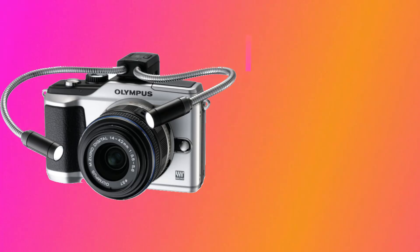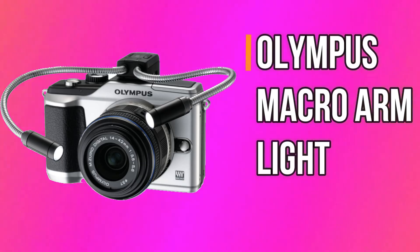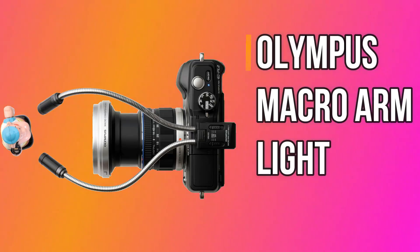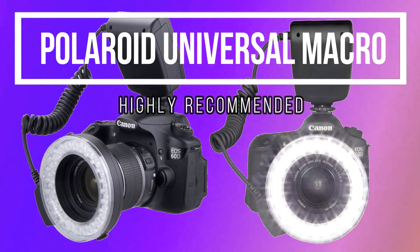Not only for DSLR — we are also listing a handy external LED flashlight for micro-4/3 format cameras made by Olympus, available under $50. You can also check the details of the products in the description. We recommend you get the Polaroid since it is built in a better way and gives more light to light up your subject.